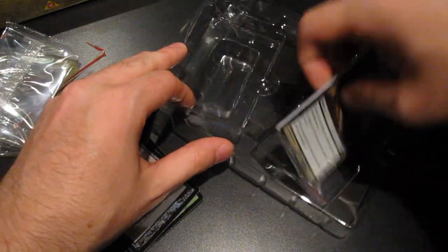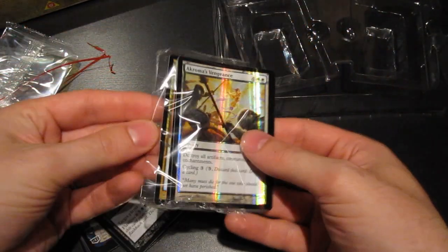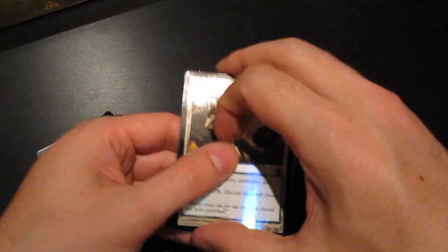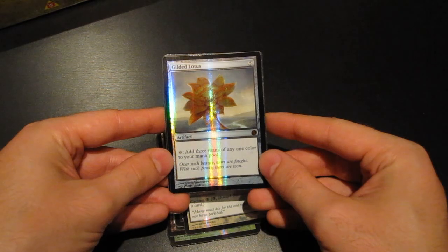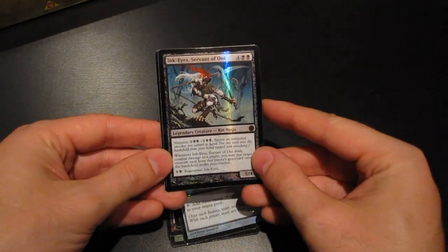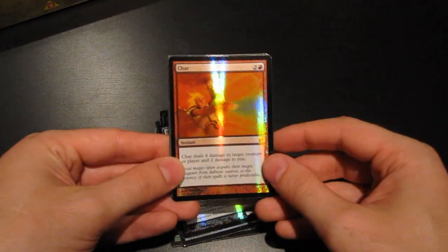And then to the last pack here. We have Akroma's Vengeance. Gilded Lotus — great new art here. Ink-Eyes, Servant of Oni. Char.